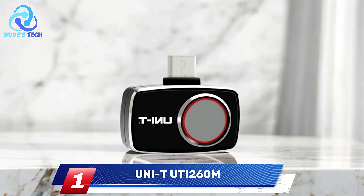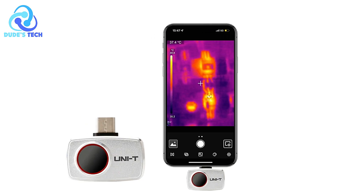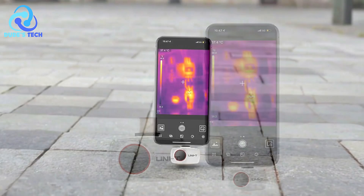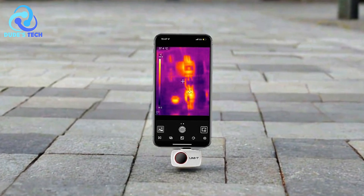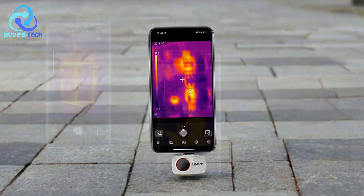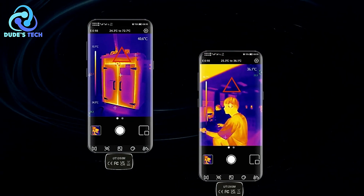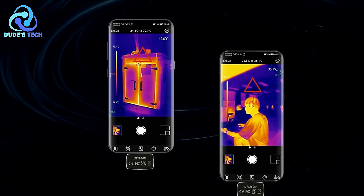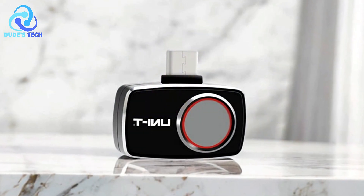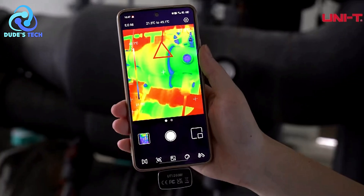And finally, at number one, we have the UNI-T UTi260M Thermal Imager for smartphone. The UNI-T UTi260M is a versatile device that transforms your Android phone or tablet into a professional-grade thermal camera. This compact and portable device is ideal for a wide range of applications, from home inspections to industrial uses. Let's explore the pros and cons of the UNI-T UTi260M to help you determine if it suits your thermal imaging needs.